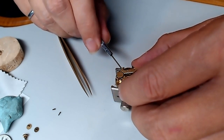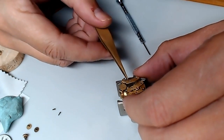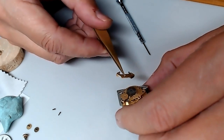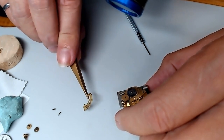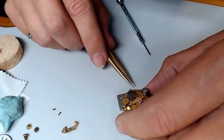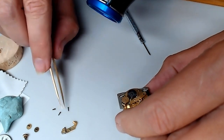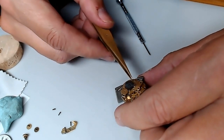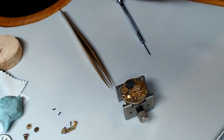Just put your screwdriver underneath and wedge it up like that — you should be able to lift this up. That fell out of place. It's a strange arrangement, but that's how it works. I also match the screws because sometimes in these watches the screws are actually different. I'm taking multiple pictures this morning because I want to be able to put the puzzle back together again after I've cleaned it.